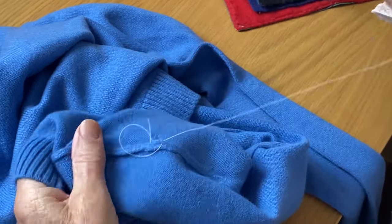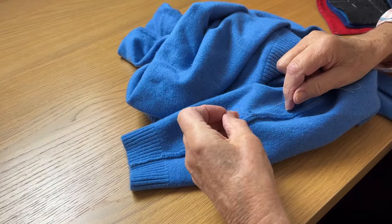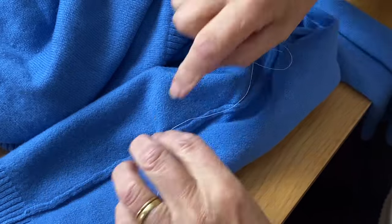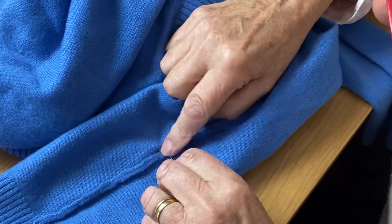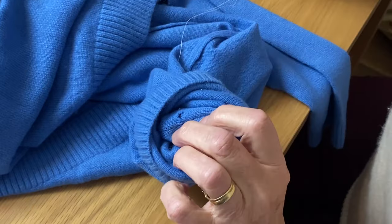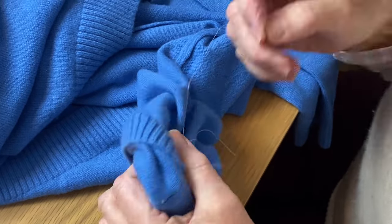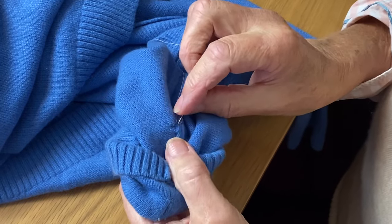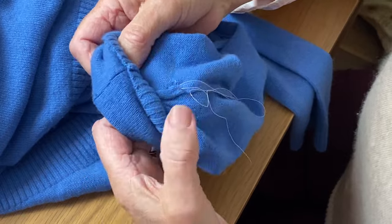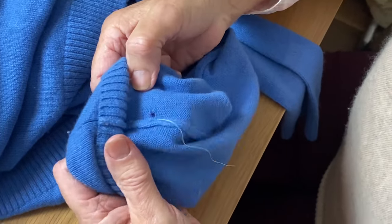Now when I've got round the hole I'm going to pull it up. It will be bunched at first and it's not finished, but what I'm going to do now is go through to the right side and work from the right side, and I'm still not pulling that other end through.